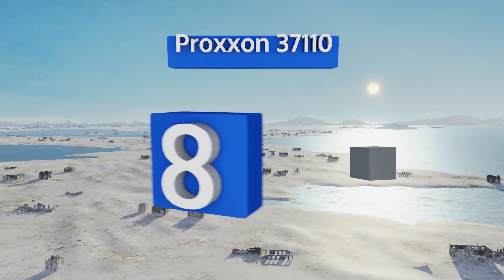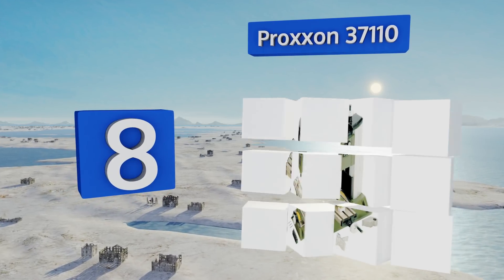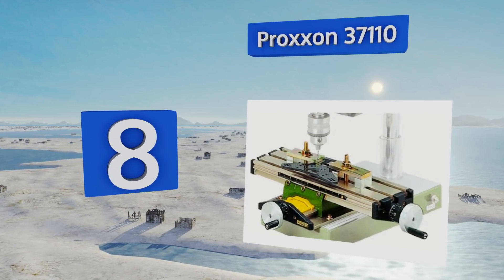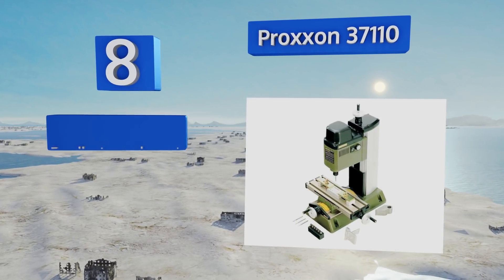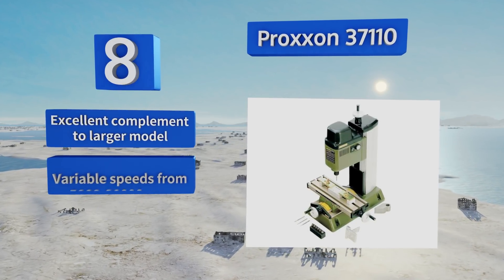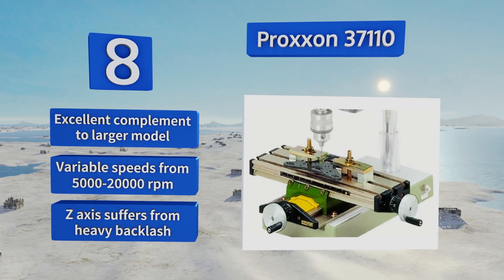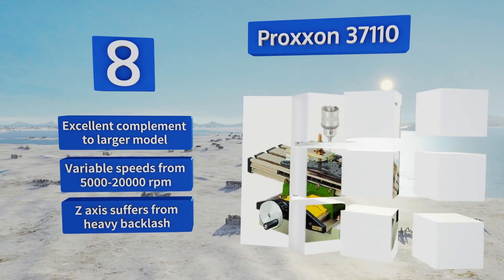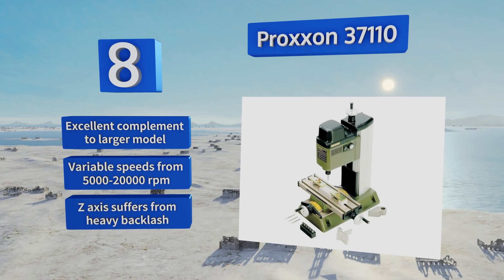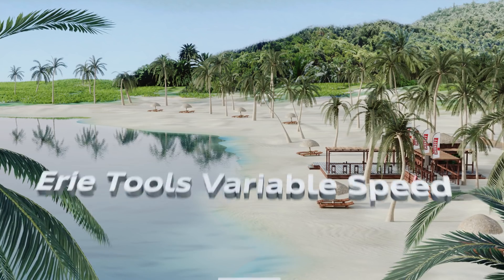Starting off our list at number eight, despite being far and away one of the smallest on this list, the Proxxon 37110 is no mere toy. The tiny, rapidly turning end is best at cutting fine details into projects of the same small scale. It's an excellent complement to a larger model and offers variable speeds from 5,000 to 20,000 RPM. However, its Z-axis suffers from heavy backlash.